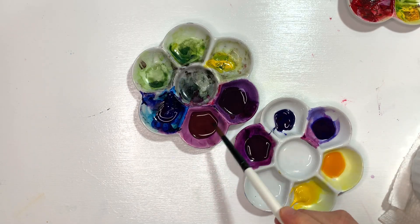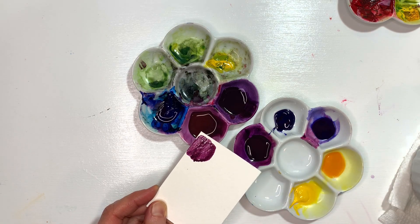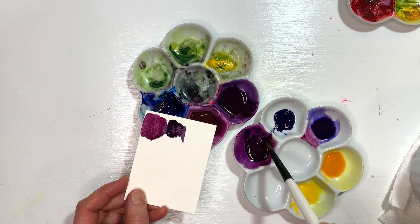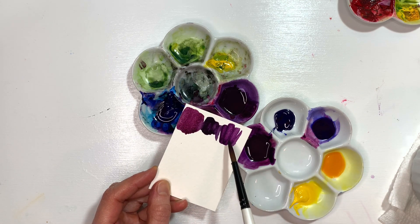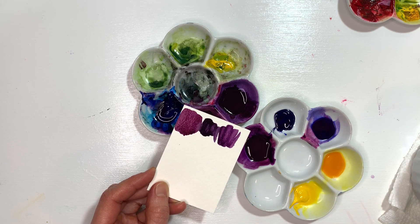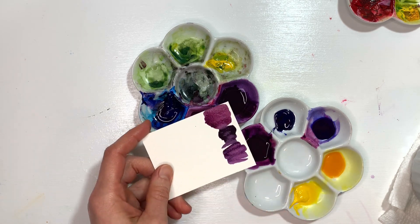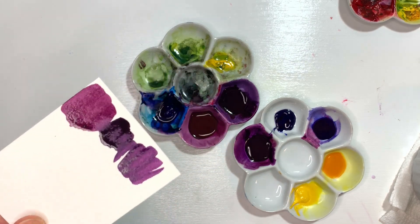I went ahead and made myself a blend of different purples. I've got one that's a little bit more on the red side — kind of a pinky purple — and then I've got one that's more on the blue side. Then I actually decided to do a mixture of quinacridone rose and ultramarine blue, and it's a bit more vibrant. Sometimes I feel like when I actually get it on the paper it helps me make my decision about what I'm after, because you have to see how it layers on there.